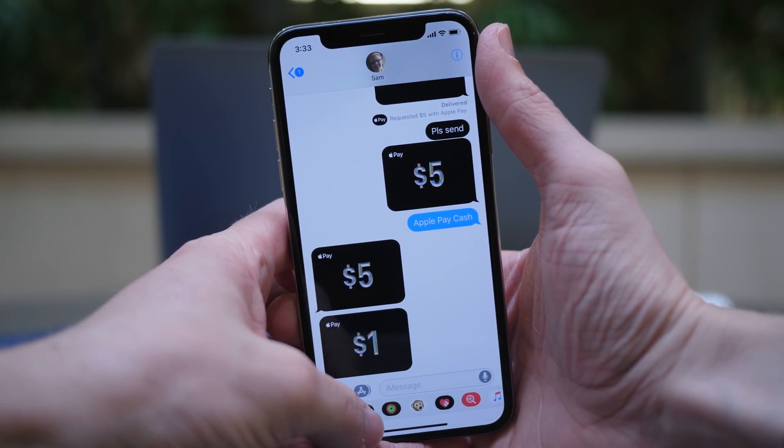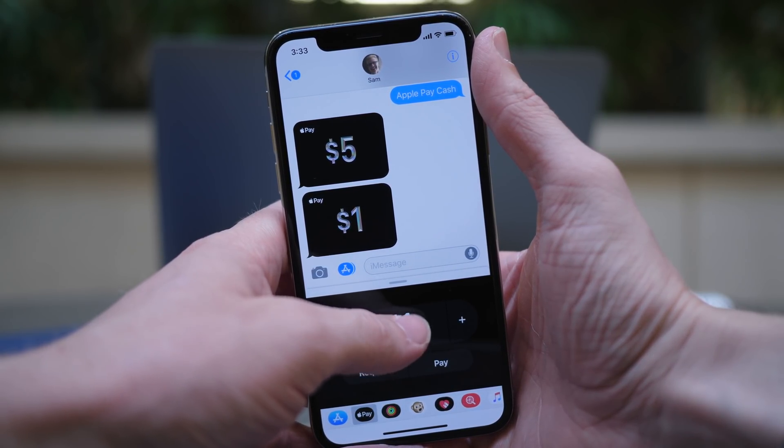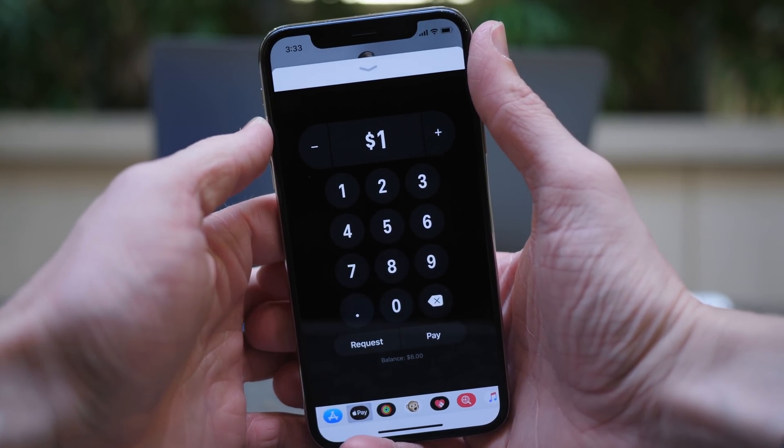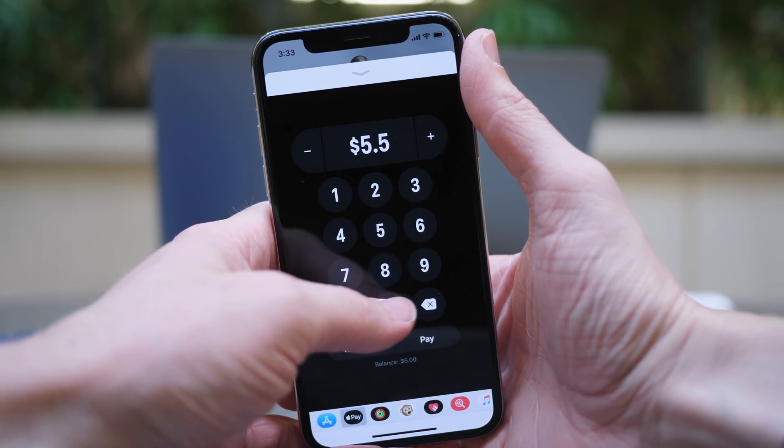I'm going back to that same conversation — or anyone who has Apple Pay Cash set up on their device. I'm going to tap on the iMessage app drawer icon, tap on Apple Pay, and right here it defaults to $1 once again. Let's say I want to do something more specific, like $5.50.